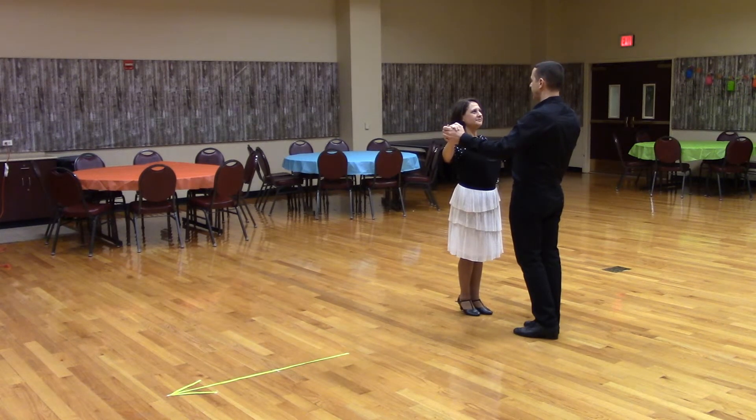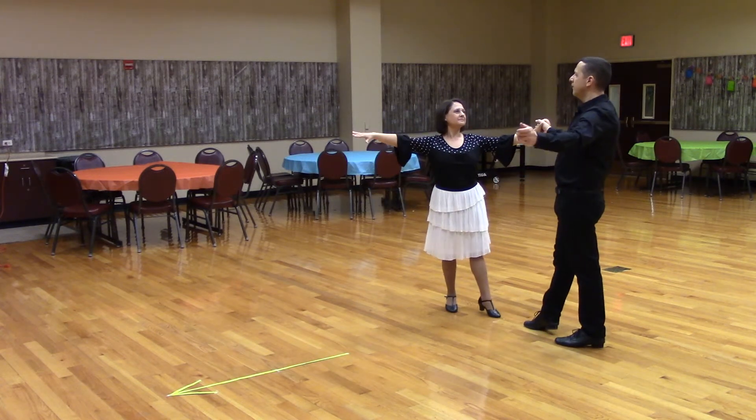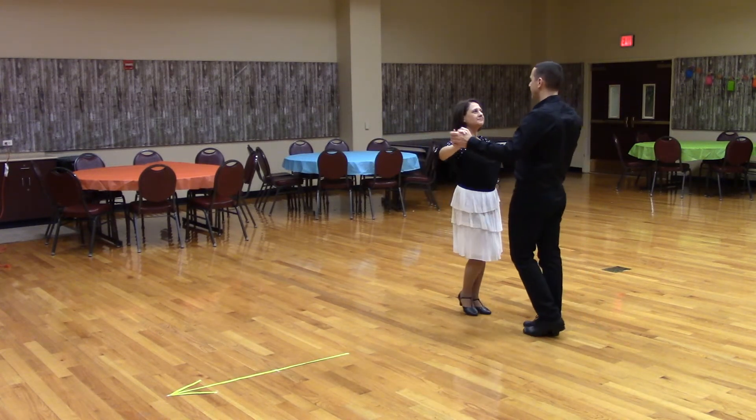A part point. Butterfly touch. Chase peek-a-boo.